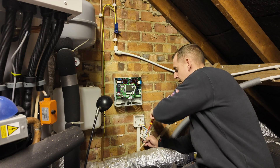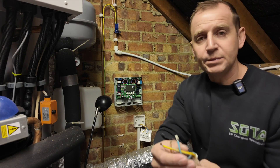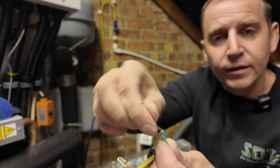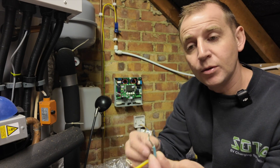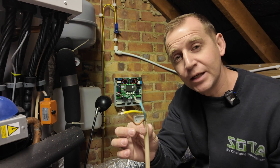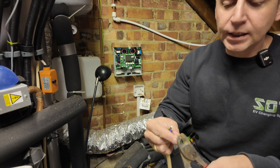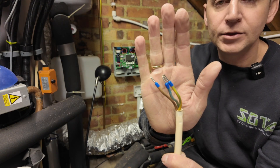Now I'm disconnecting this cable. You can see it is stranded and what they've done is folded it over and connected it up. What you should really do is put ferrules on it — you'll get a much better connection. Trim off any excess protruding from the ferrule and that's how it should look.